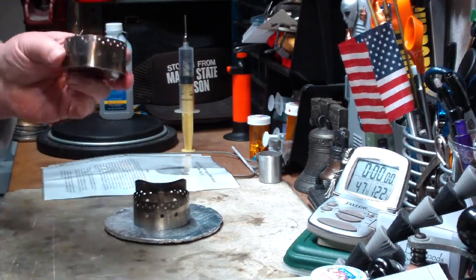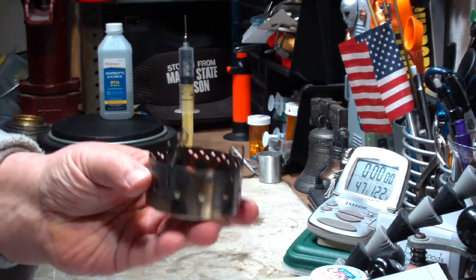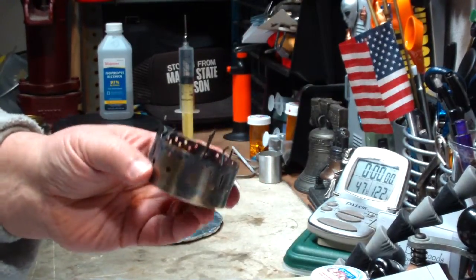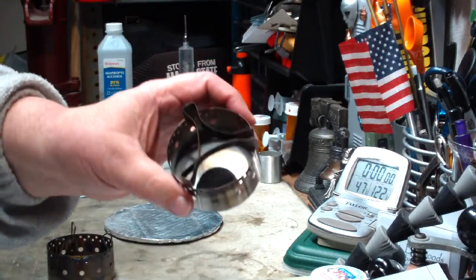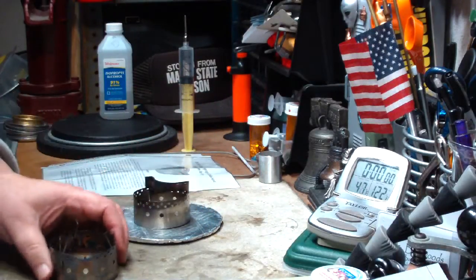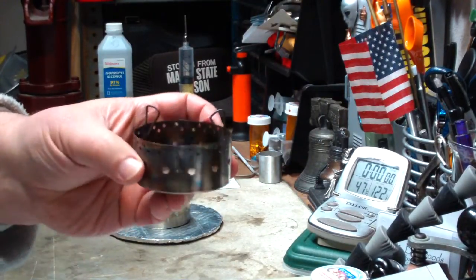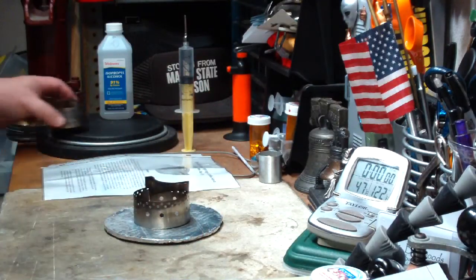In the past, I had gotten to play with his prototype of this stove. I'll put some links down below to where I did these videos before. It is a stove, not a burner — it does have the built-in pot stand, same way with this one. In the previous prototype, there were some problems where isopropyl alcohol would drip out through the pot stand. Not a big deal, but looks like he's taken care of that now.